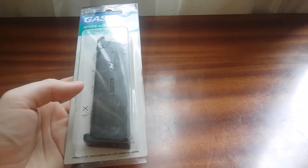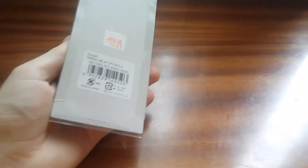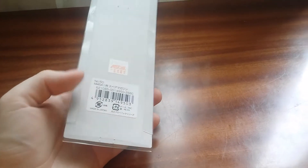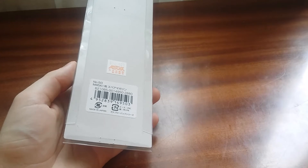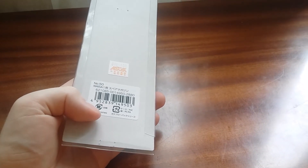As always, it's beautiful, it's simple, it's classic. This box and the magazine is made in Japan. Some stuff from Tokyo Marui is made in China, so always pay attention to what is written on the box.